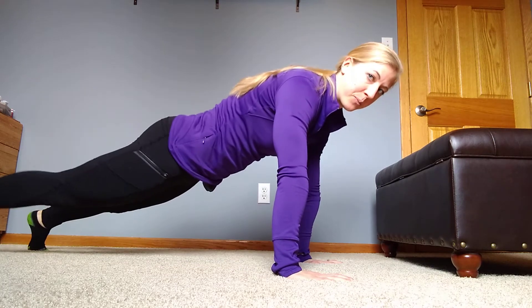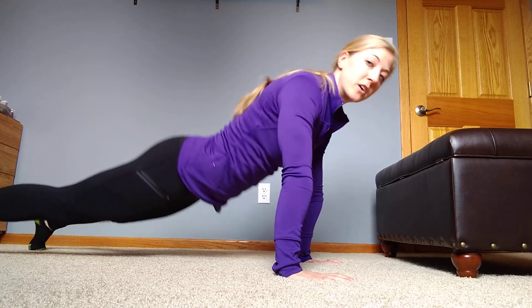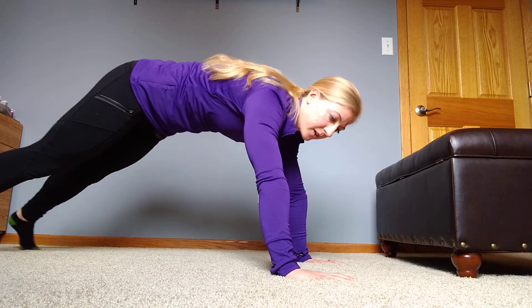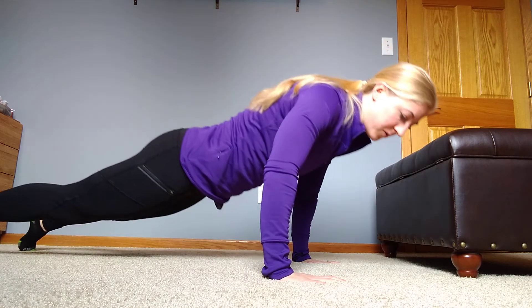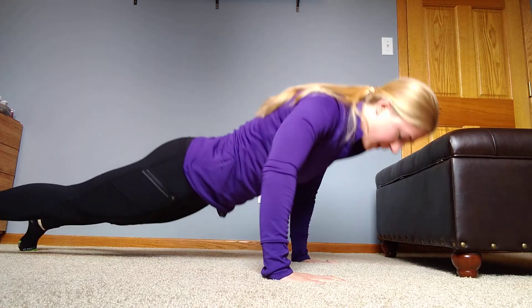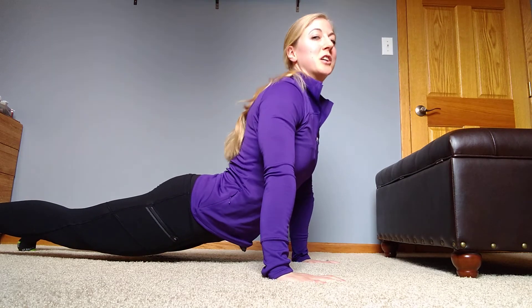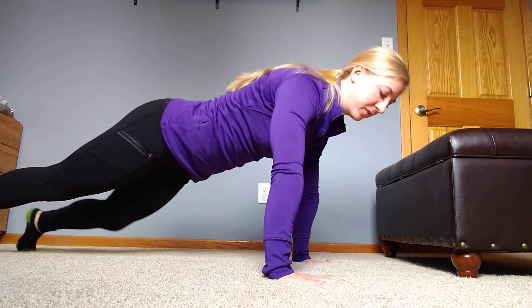When you set up, make sure that you're setting up properly so that your core is nice and tight. Don't let those hips drop down, and also make sure that we're not pressed way up. As you come down, make sure wrists stay over your elbows, get nice and low, and make sure that we're able to press completely up in a nice straight line — making sure that our shoulders aren't coming out first.